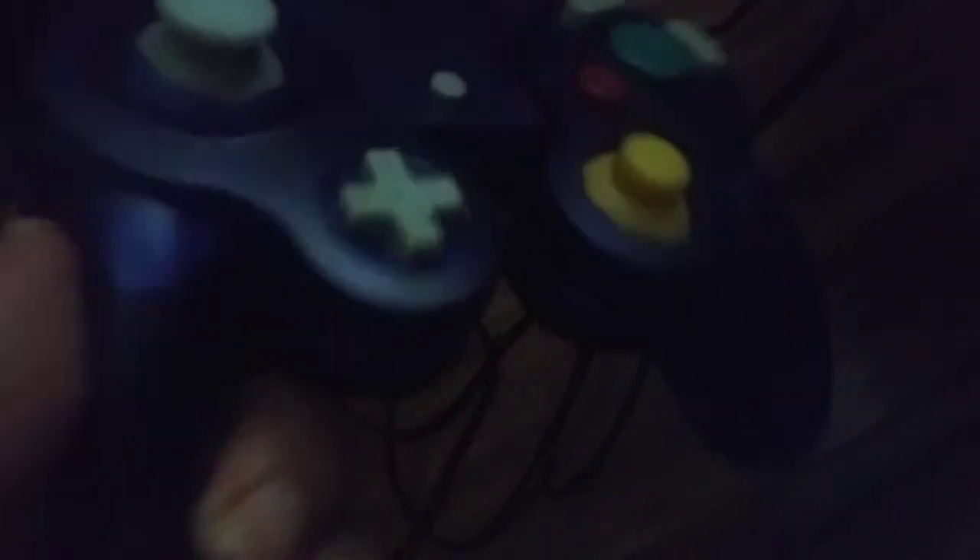You can try to get the actual Nintendo brand controllers, but now they're hard to find. Remember, this won't work on the Wii U, but I can try.